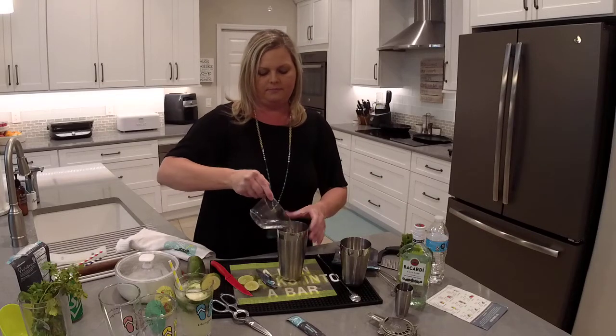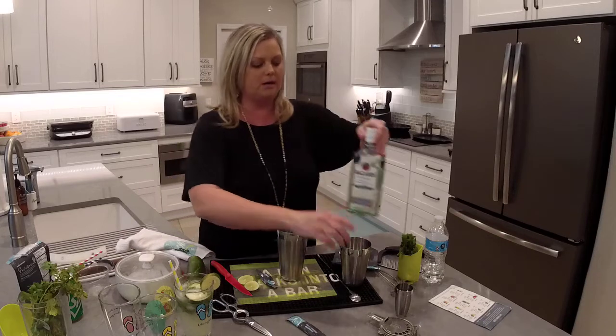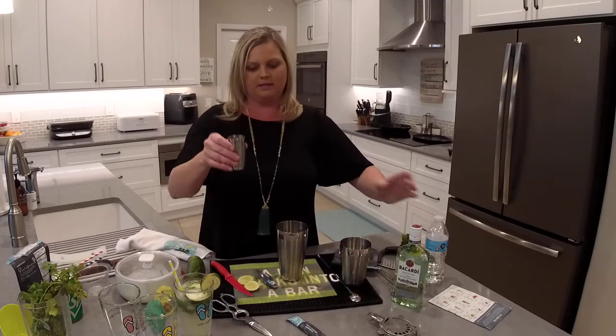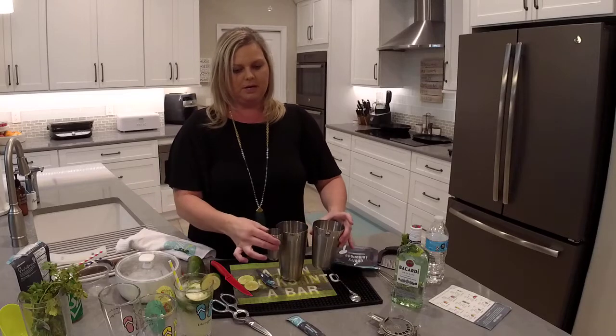Pour in the water, and to make this a cocktail you're going to add one shot of white rum — or you could use vodka. I've got that measured out here. Pour that in. This little jigger comes as part of the shaker set.